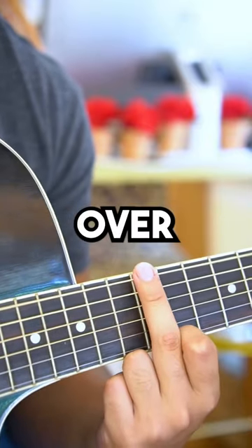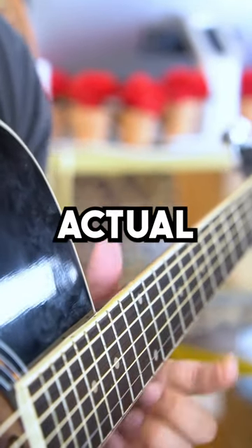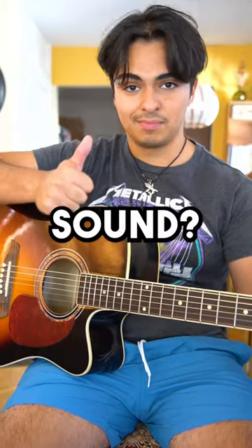Hover and very carefully lay your finger over the 12th fret of any string. Key note here: hover and lay. Do not press down on the actual fret. Once your finger is laying down on the fret, give it a little tiny pluck. Did you hear that angelic sound? That was a harmonic.